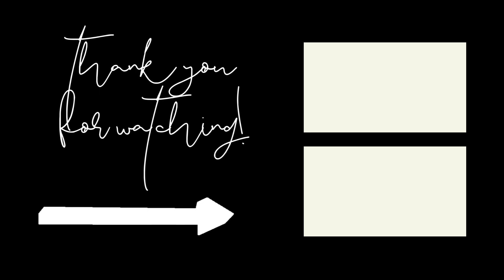If you like this video, please consider giving it a thumbs up. And if you found it helpful, please consider subscribing to my channel. Let me know down below what you are working on. Thank you so much — I'll see you next time!